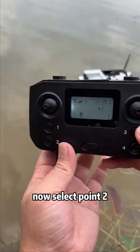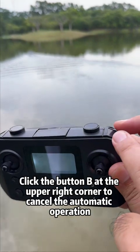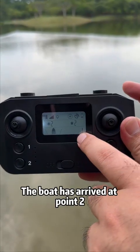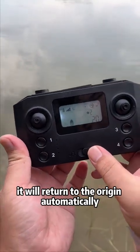Select point two and click button 3 — the boat will sail autonomously to point two. If you want to stop the boat, click button B at the upper right corner to cancel the automatic operation. The boat has arrived at point two.